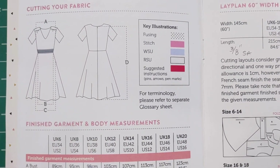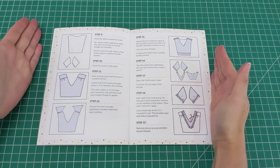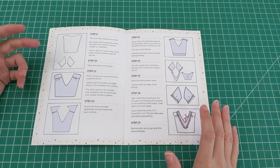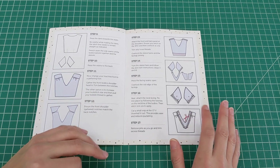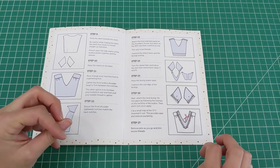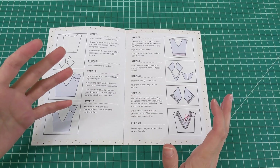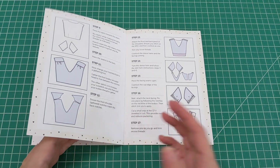Looking at the instruction pages, the drawings are pretty decent, though again some instructions could have more detail and a slightly more beginner-friendly approach. I'm used to other indie pattern companies really trying to cover their bases, because even at intermediate level there are always techniques you haven't come across. Including more detail is just more helpful — but this is a personal gripe and you could argue it's not necessary.